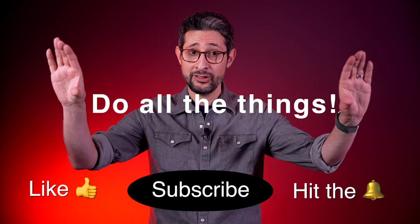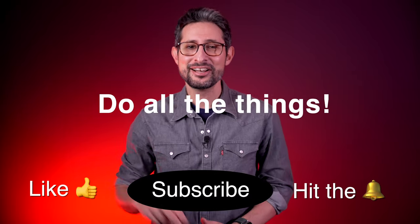That's it for part one. Check out my next video for more interviews and experiences, and remember to do all the things. Thanks for watching. Bye.